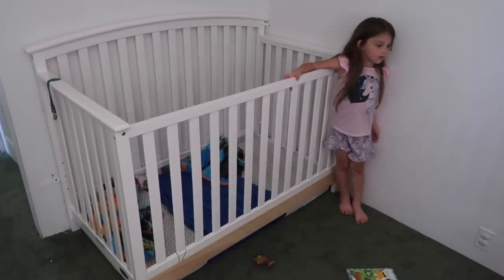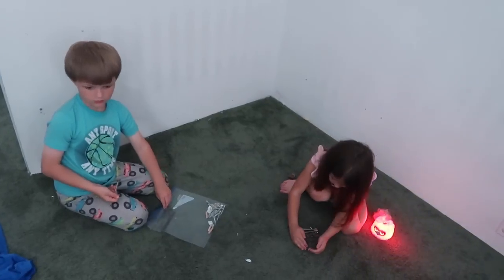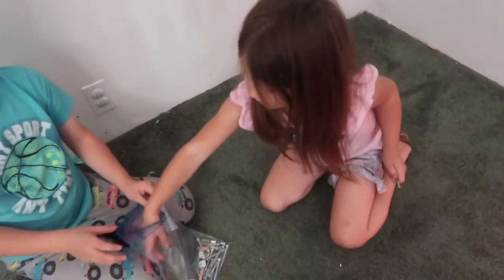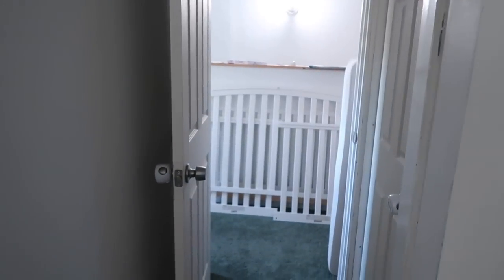First things first, we're going to take this old crib apart. The crib is now taken apart. Winnie and Harrison are picking up the bolts and screws from the crib. The crib's over there right now.